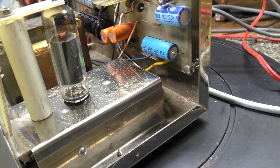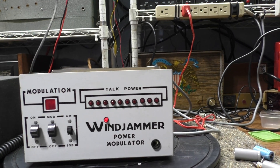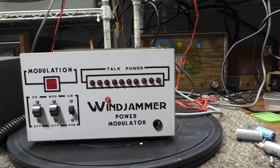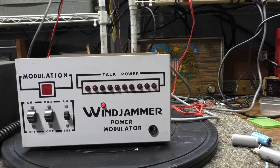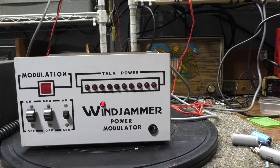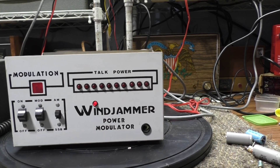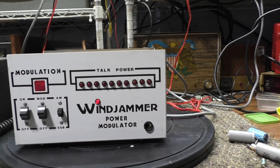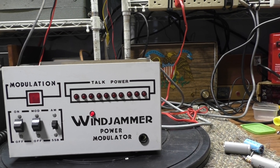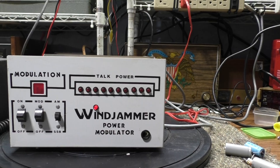The 6BQ5 runs in tetrode mode — basically class B or class C — with high voltage on the screen and a lot of negative bias, grid driven. Made for around 1 to 5 watts going in, about 1 to 10 watts out dead key, and with a good tube maybe 60 watts peak. The tube that came in it was bad; I had a 60% tube in there and I'm getting about 40 watts out.